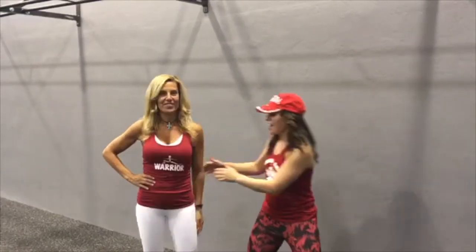Happy Canada Day! It's the Big 50 July Challenge and this challenge is all about push and pull. Come join us.